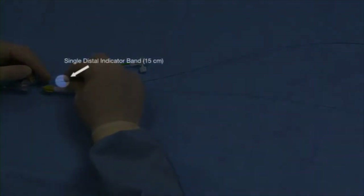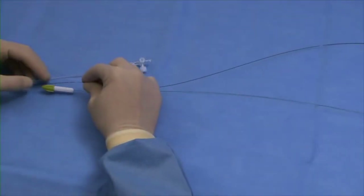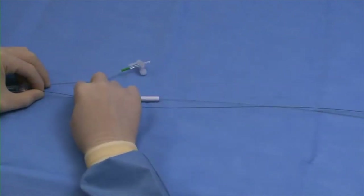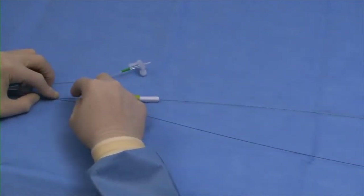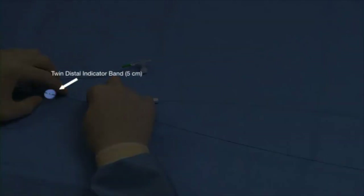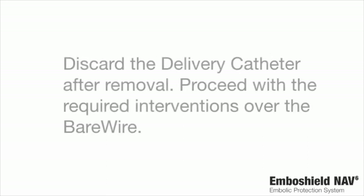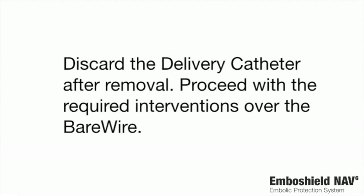The single distal indicator band is positioned 15 centimeters from the rapid exchange exit port, and the twin distal indicator bands are located 5 centimeters from the rapid exchange exit port to aid catheter retrieval. Open the hemostasis valve after the twin distal indicator bands become visible. Discard the delivery catheter after removal. Proceed with the required interventions over the bare wire.